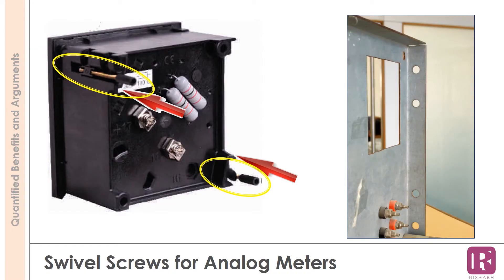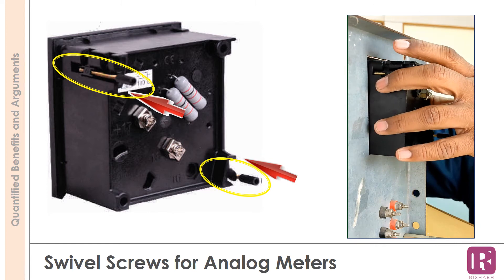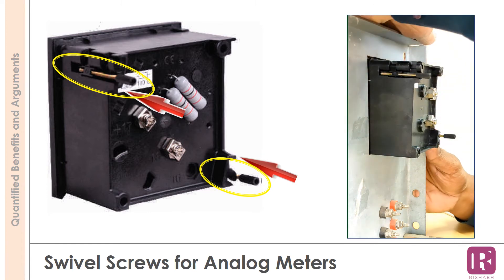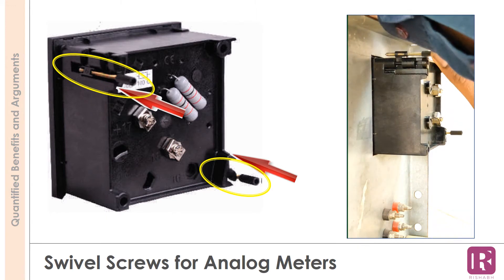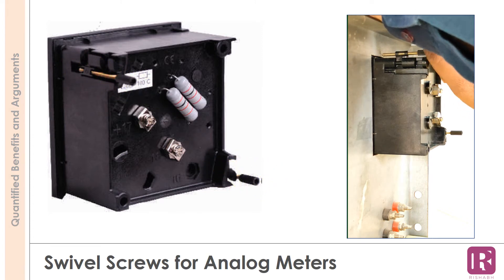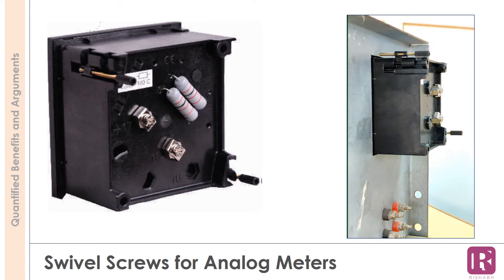For analog panel meters, the housing is provided with grooves where the swivel screws are attached. The user only has to move the direction while installing. The swivel screw position is such that while installing the meter on the panel, they do not become an obstruction. The grip at the end of the screw also allows tightening with fingers. For every meter, two screws are provided diagonally opposite to each other. The video helps in understanding the installation clearly.